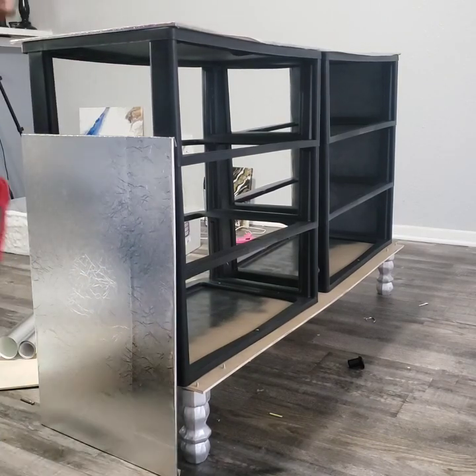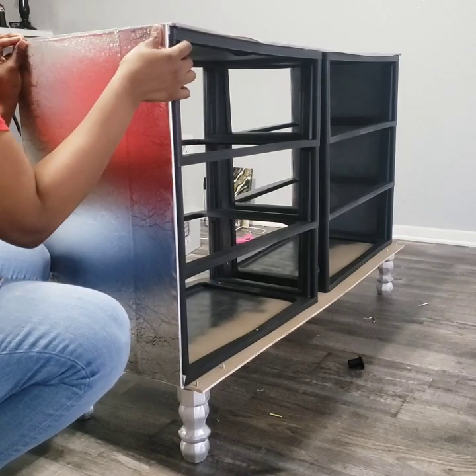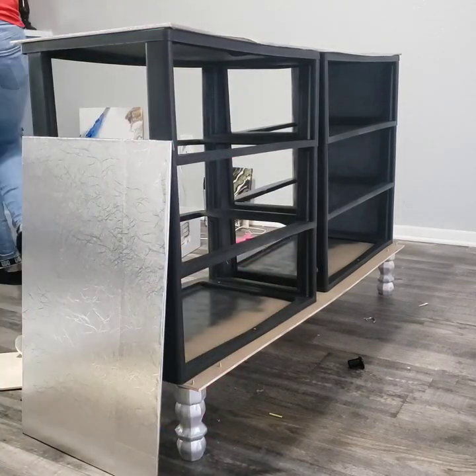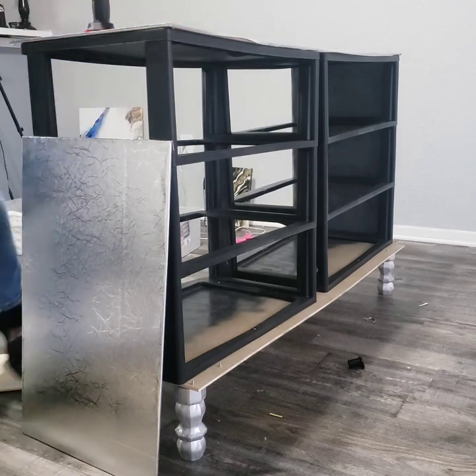At this angle you can see where I was saying the wood was poking out in the back. That's what I fixed — I pushed the cart back and aligned it so it was all straight. Not sure what I was thinking the first time.